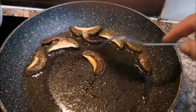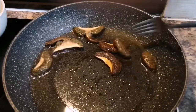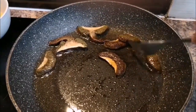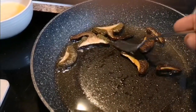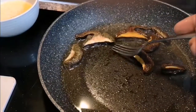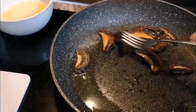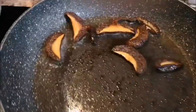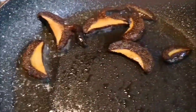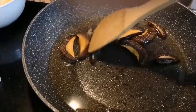Right, time to flip them over. I do apologize for using a fork in this kind of pan — you should never do that — but since I'd already started the video I couldn't grab a wooden spoon, so that's much better.